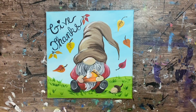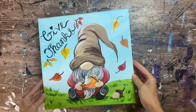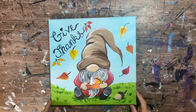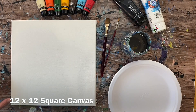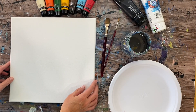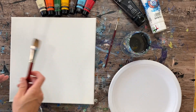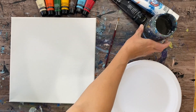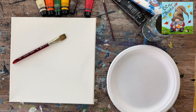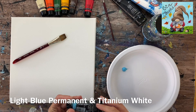Hi there, it's Tracy Kiernan from stepbysteppainting.net and this tutorial is going to show you how to paint a Thanksgiving gnome. It's a little guy holding a piece of pumpkin pie. I did this on a 12 inch by 12 inch square canvas, though you can use a different size square or rectangular canvas. This is an easy painting design, and there's a traceable available if you don't want to draw the gnome, but I will be drawing the gnome in this video.